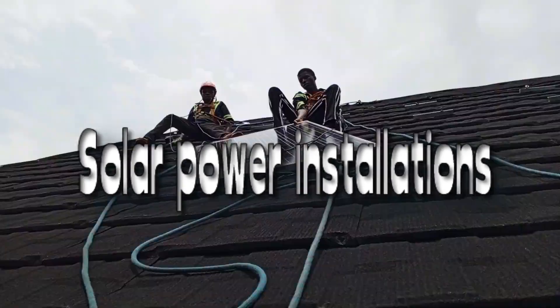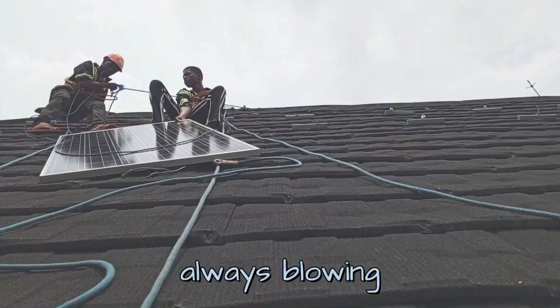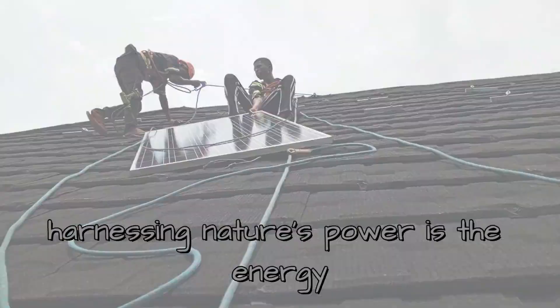Solar Power Installations. The sun is always shining and the wind is always blowing. Harnessing nature's power is the energy that lasts.